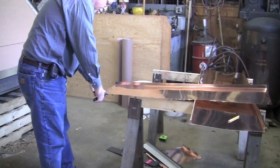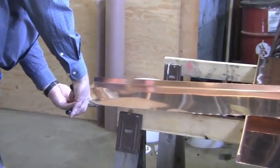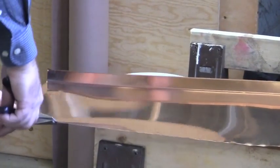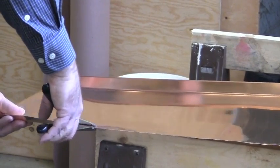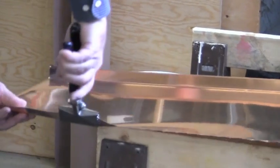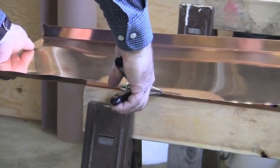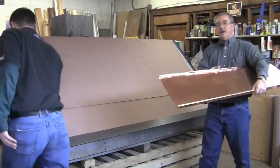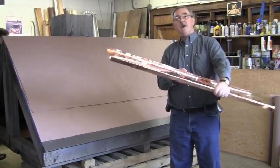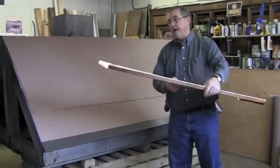Some metals are too heavy for break work, so a metal contractor will take a simple pair of hand seamers and just work his way down and slowly bend up a three-quarter inch hem. My panel's cut to length, cut to width, and I've created a hem. I have a male side and I have a hem side.